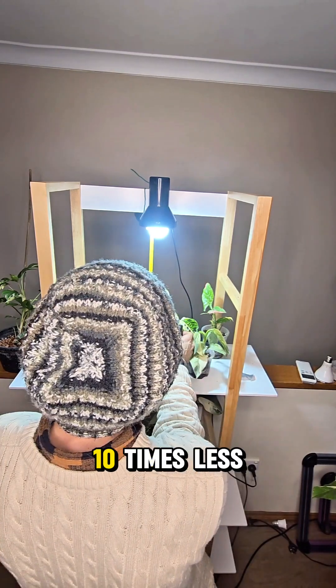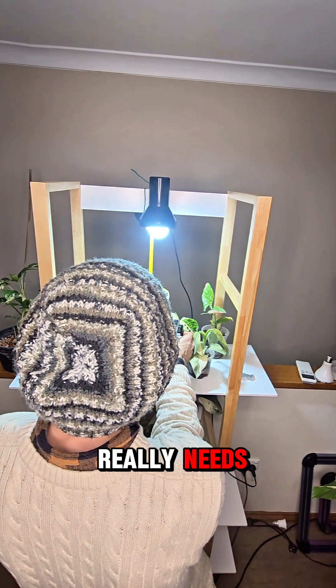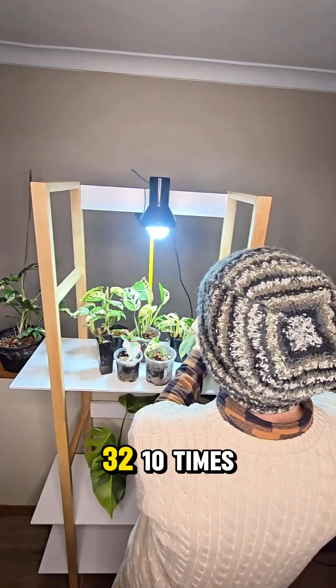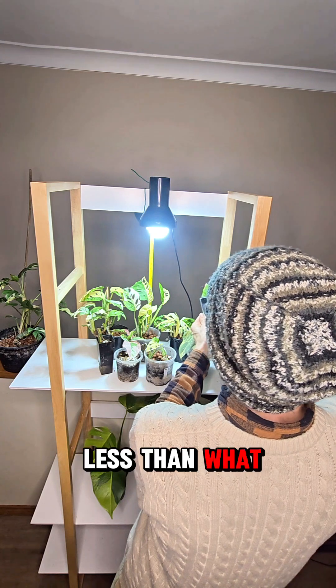We're getting 32 — ten times less than what the plant really needs. What about the red spot just to the left? Also 32, ten times less than what it needs.